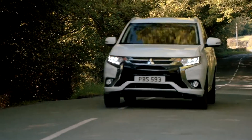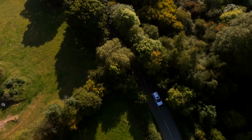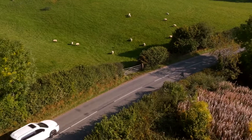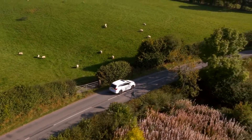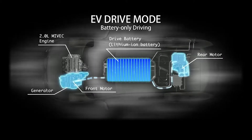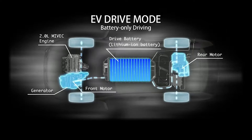Electric drive, or EV mode, is efficient and economical. Ideally, the driver should operate the vehicle in pure EV mode as much as possible to minimize use of the gas engine. In EV mode, battery power flows to the drive motors and wheels, as shown by these colored arrows.